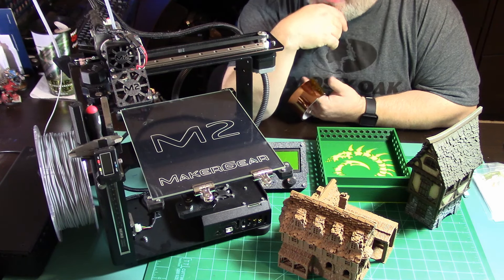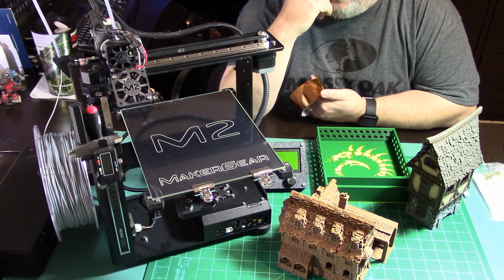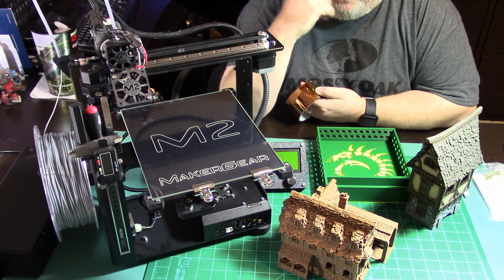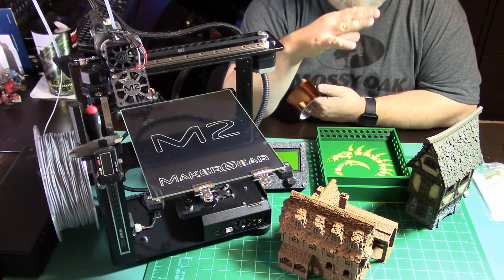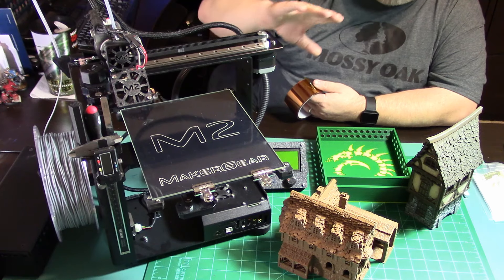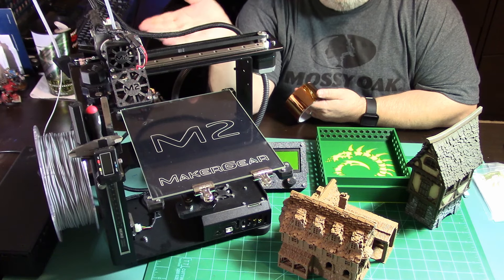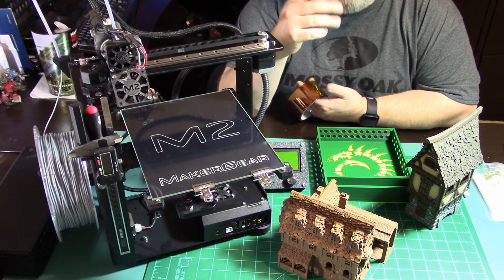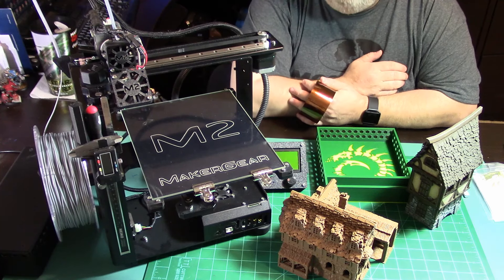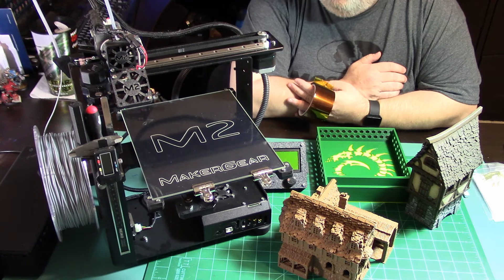For filament I mostly use eSUN PLA Plus. IntServo is the website - intservo.com. He also is on the MakerGear forums; I believe he owns four-plus of these printers, so he's doing this professionally. He is the US distributor for eSUN filament, so most of the time on Amazon if you're buying a roll of eSUN filament and it says IntServo, that's him - coming from his company, or you can go to his website and buy it there.